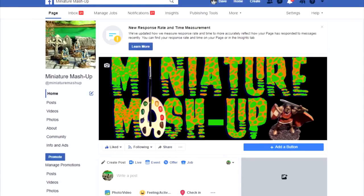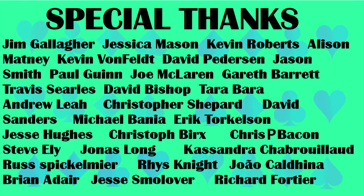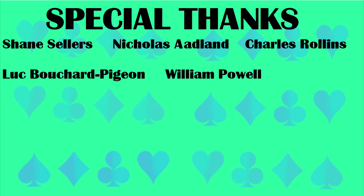As always you can visit us on Facebook. If you'd like to support the channel, please consider making a donation to my GoFundMe campaign. The links for both are in the description below. Thanks for watching.